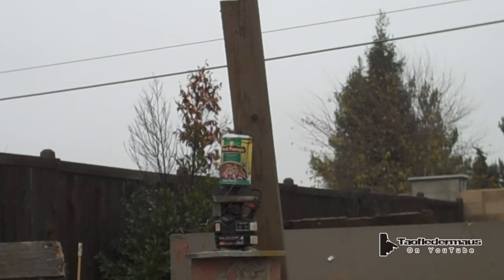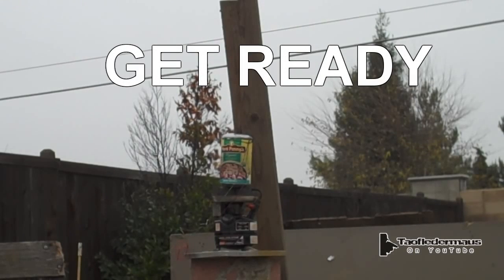I have no idea what the pressure rating of a steel can is, but I'm sure it's several hundred PSI.